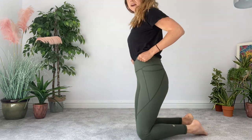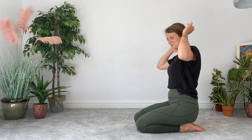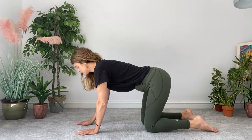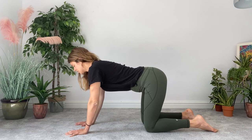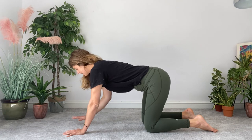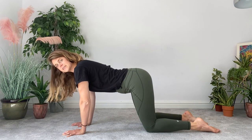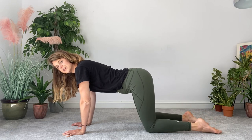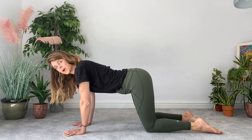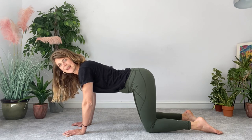Finally we're going to do one more exercise to help get rid of that rounding through the upper back — that text neck thing so common nowadays — and we're going to finish with static extension position. Come to all fours, walk your hands just a hand-print further forward. Your knees should be hip-width and hands shoulder-width — narrower than most people think. Shift your weight forward so your shoulders are over your wrists and your hips are slightly further forward than your knees. Untuck your feet and try to get your shins on the ground; some of you might get a cramp in your feet — if so, shake them off and come back to it.